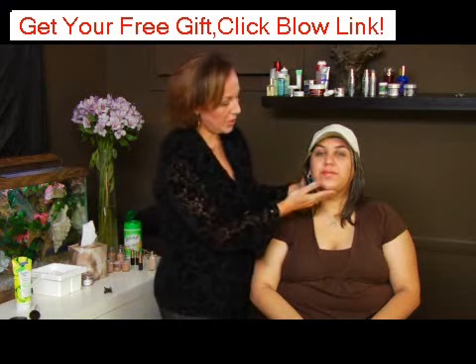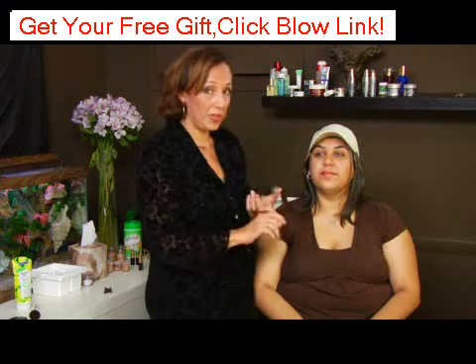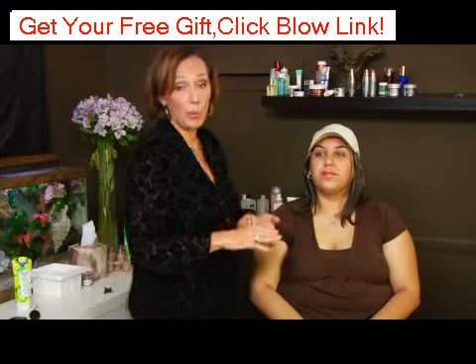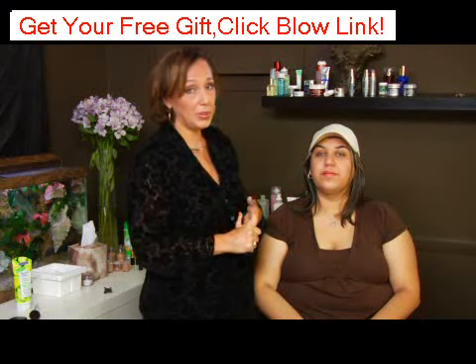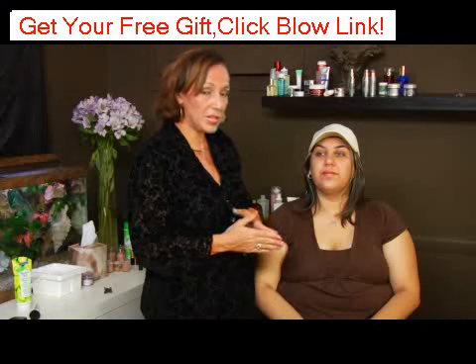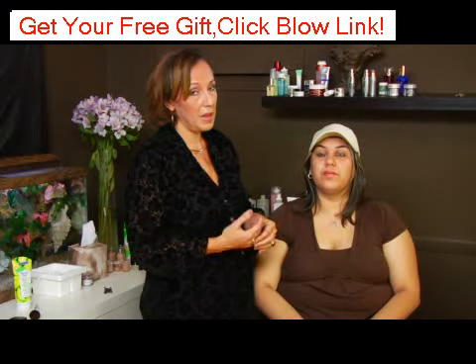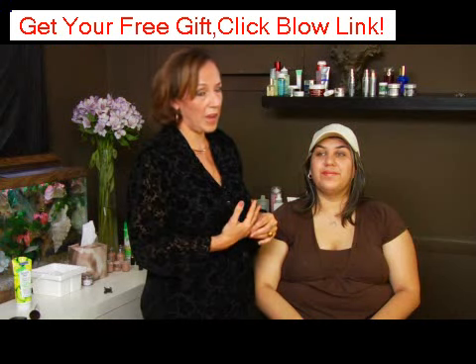When you're applying sunscreen to your skin, you want to apply a thicker layer than you would imagine, and you want to repeat it as often as possible. Sunscreens, even those that advertise themselves as waterproof, aren't as waterproof as you might like them to be. So reapply the sunscreen about every hour.